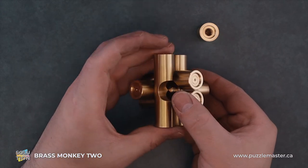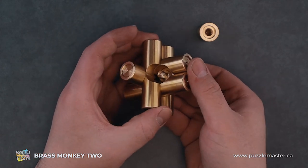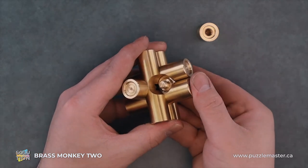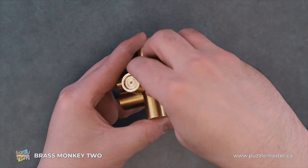One on top, of course. And then all that's left to do is to screw back on the other end of that piece.